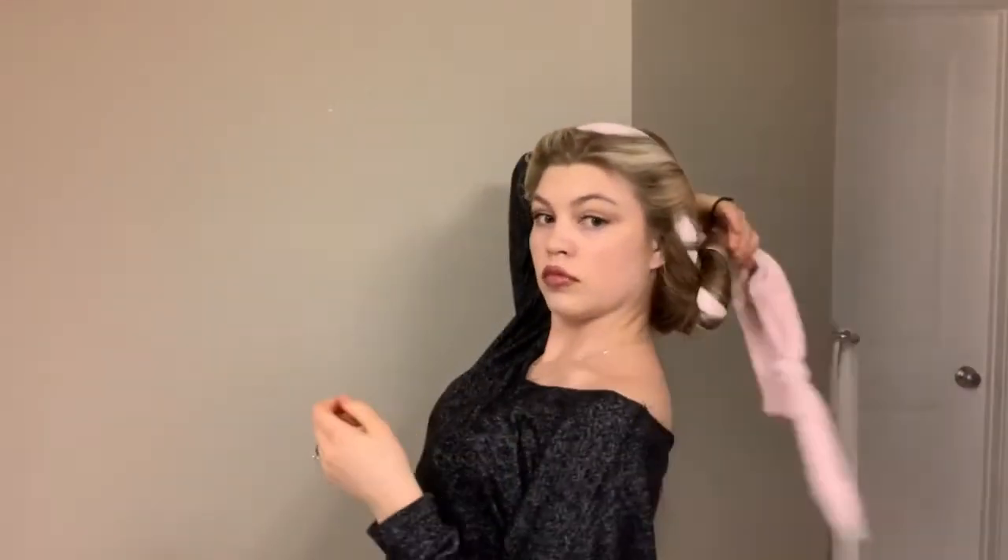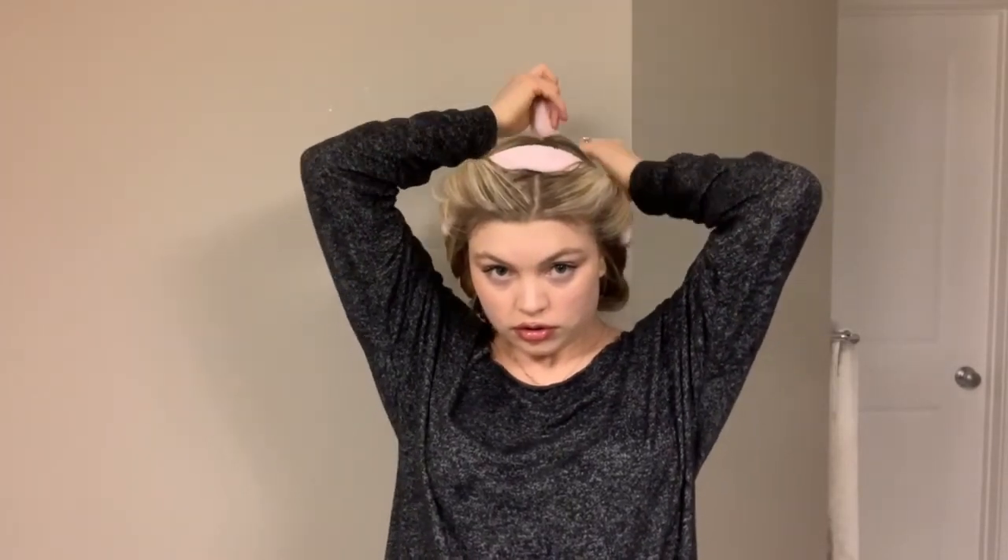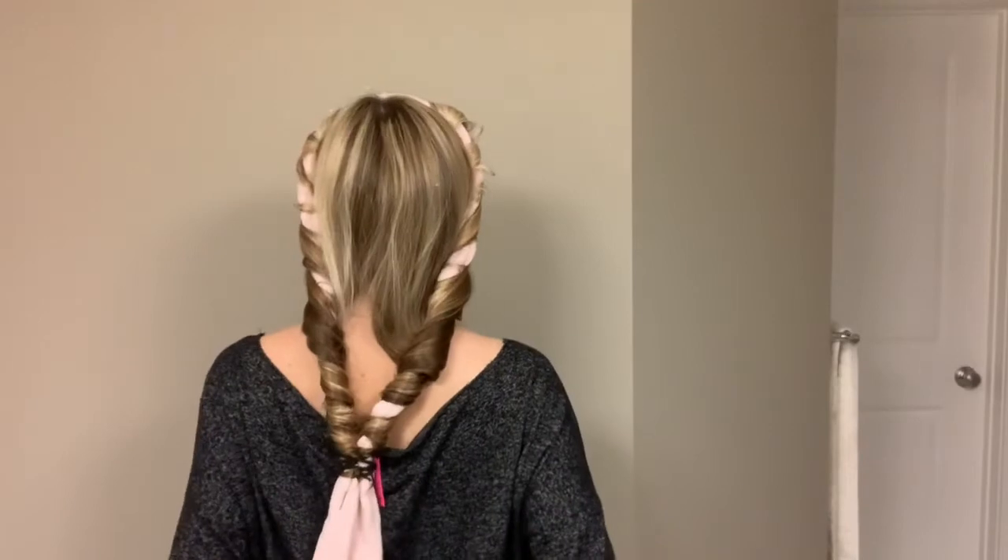Both sides are done. Now what I'm going to do is take both sides back and twist them together, then secure them with an elastic just to keep them together while I sleep. Alright guys, it's all ready to go. All I have to do now is take my makeup off, brush my teeth, and get ready for bed. I can't wait to show you guys how it looks in the morning — see you then!